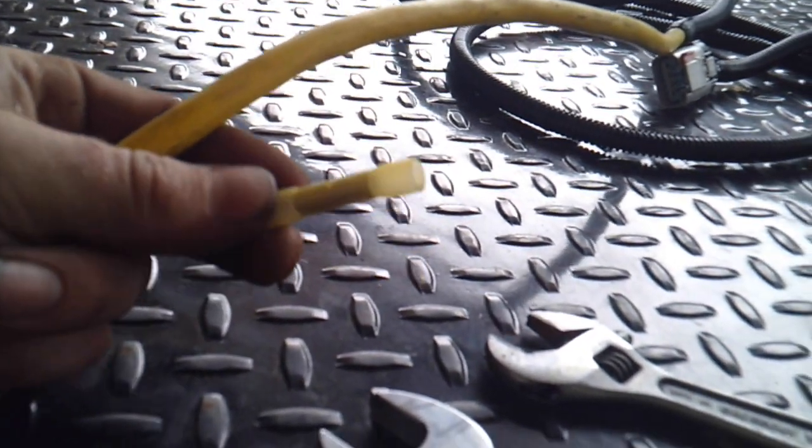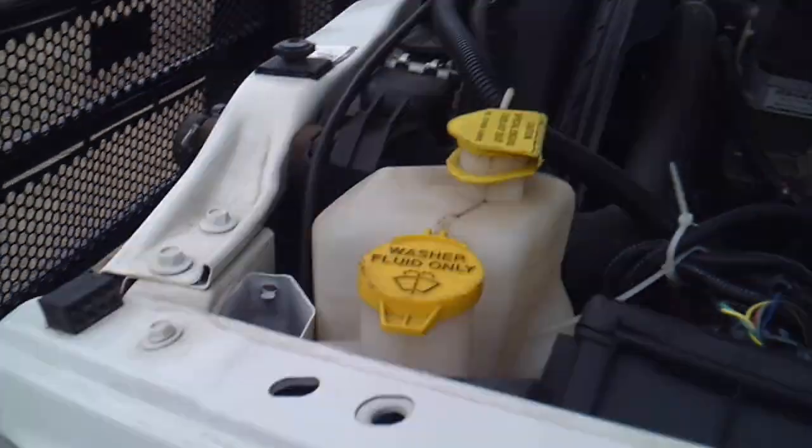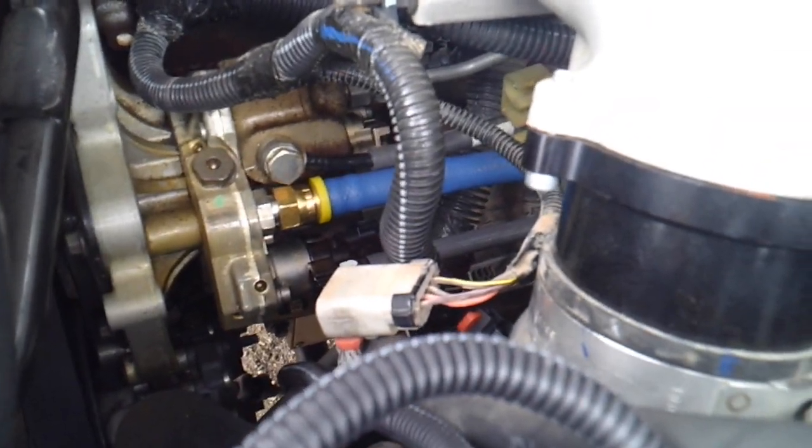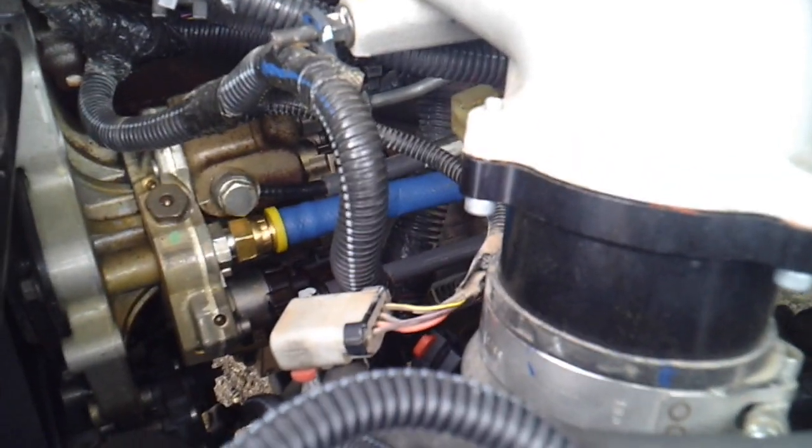I'll use these nice crimps, crimp them down, then heat them up so they shrink. Up here under the front this was a pain compared to the 5.9s you see all deleted and stuff — a little more room. I had to get my finger in there, take that one off, then take a screw out of the bottom one so I could tighten the new fitting into the injection pump. There's no room, so you got to take some stuff out. The 6.7 pump is a little different — kind of a pain.